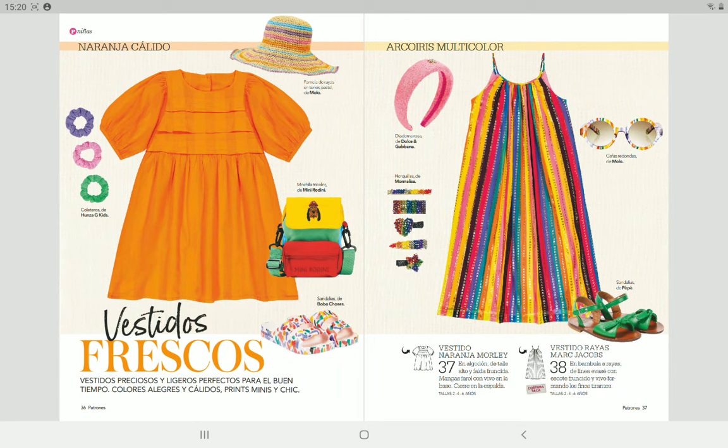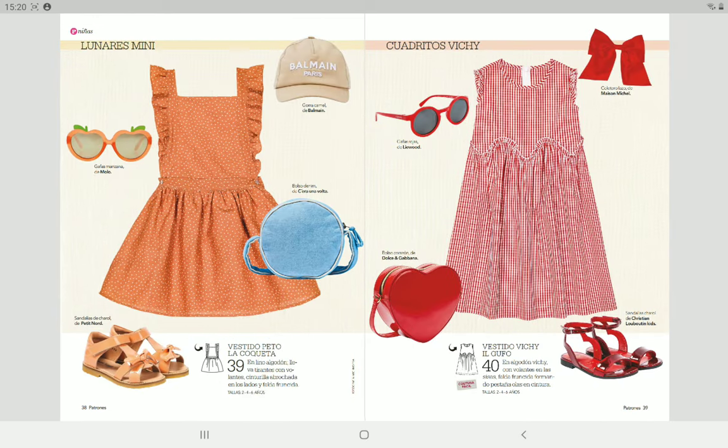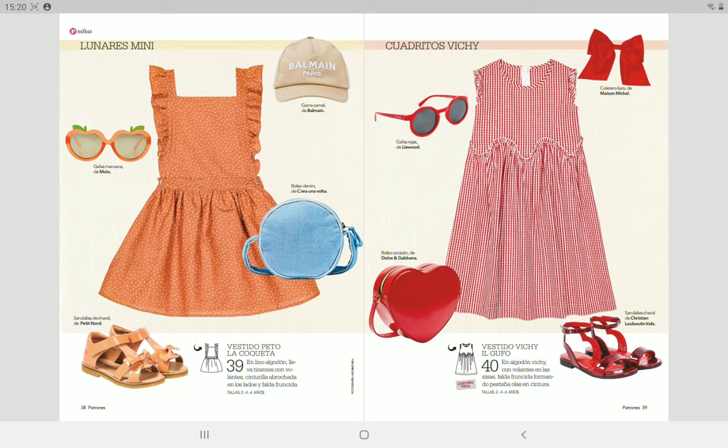Then we have some kids patterns — actually two pretty designer dresses, and some more, in sizes for two, four, and six years.